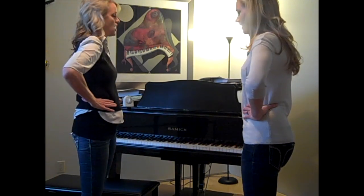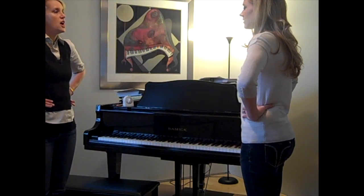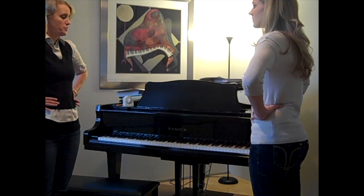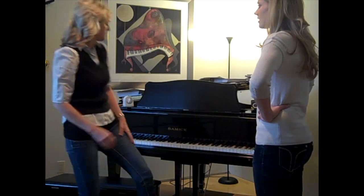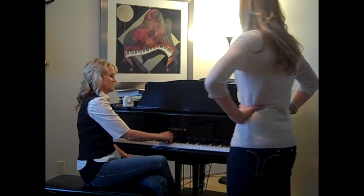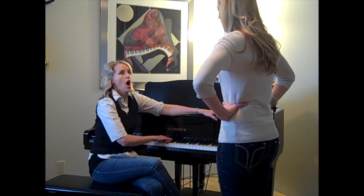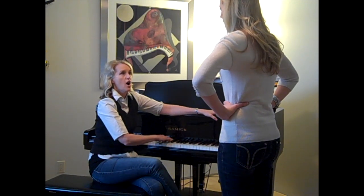So this one goes YAH. You're going to go YAH, YAH. So YAH — the YAH at the beginning is a YAH. You're pushing that out and you're holding it out the entire time, for each of the five. YAH, YAH, YAH, YAH, YAH. YAH, YAH, YAH, YAH, YAH.